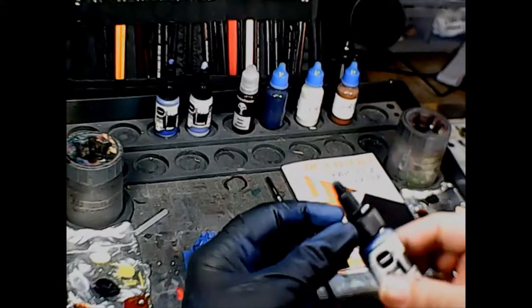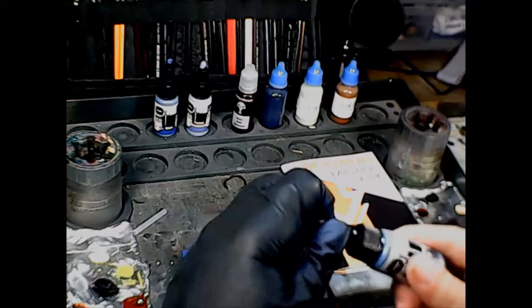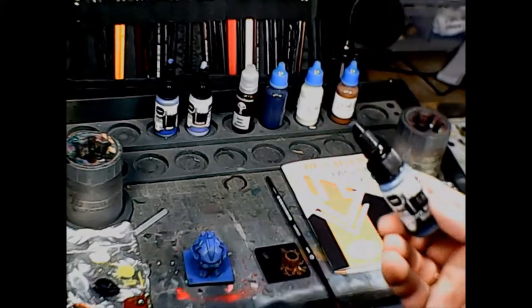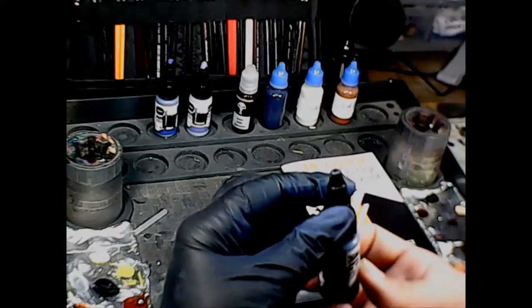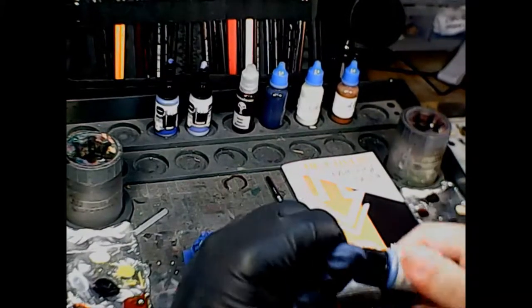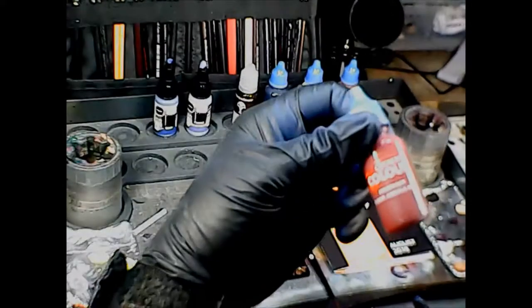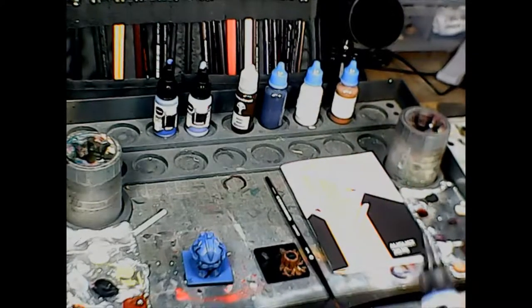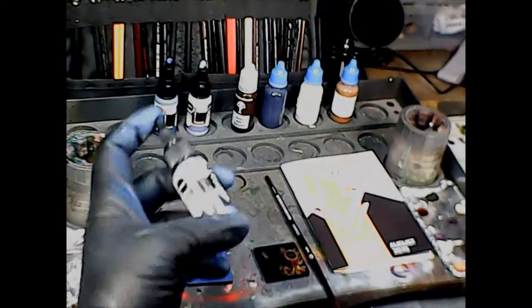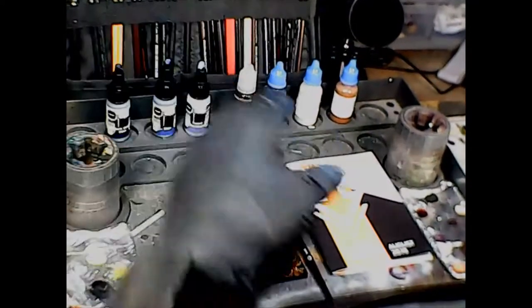The cool thing about these paints is they not only come in a dropper bottle already, but the top is kind of like a glue container where you just unscrew the lid and drop the paint out, then screw it back on. There's no separate lid like there is for my regular dropper bottles, so that's one less thing to drop and have roll under my workbench. That's a really cool little feature.